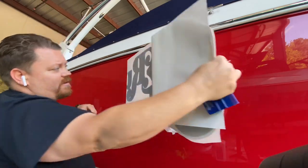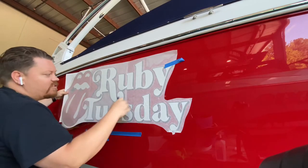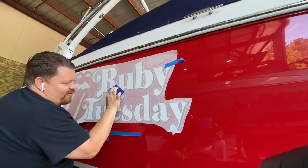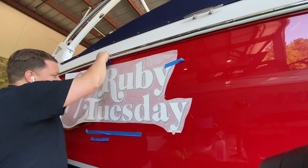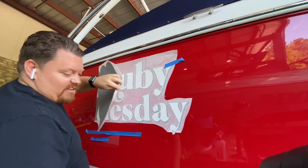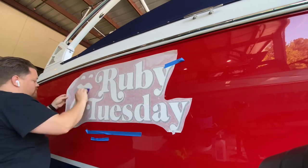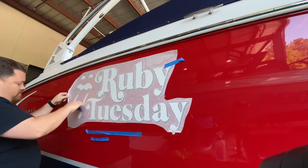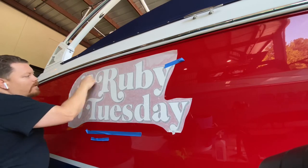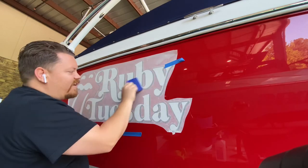I'm going to pull it halfway off, pull it back this direction, pull tight on this edge — holding really firmly. Starting in the center, I angled my squeegee a little bit just so it pushes the air out, back and forth. Now we can take more of that liner off — actually, I'm going to take the whole thing off at this point. Make sure you go over the entire thing really well, get it nice and down and flush to the surface.